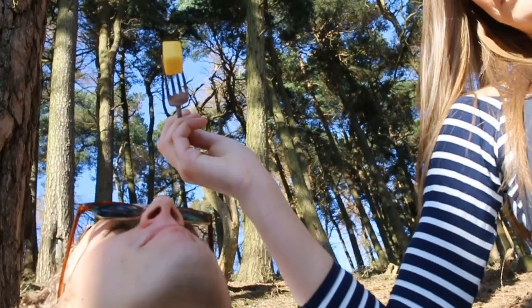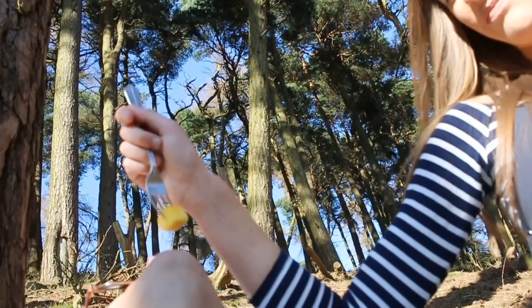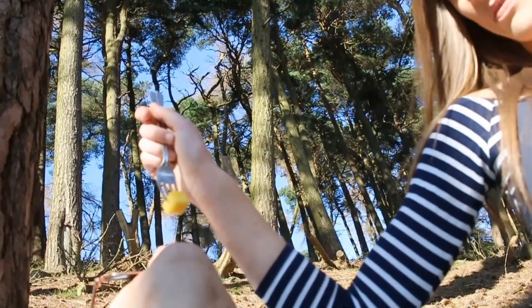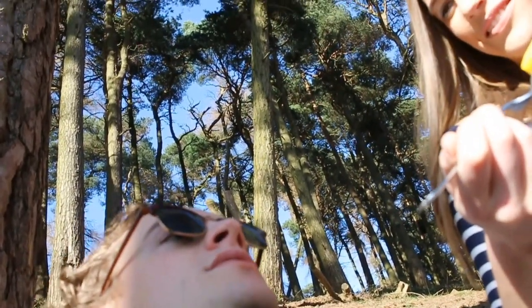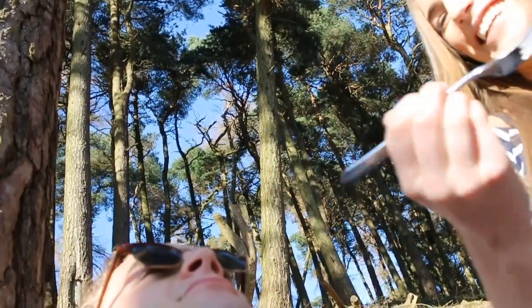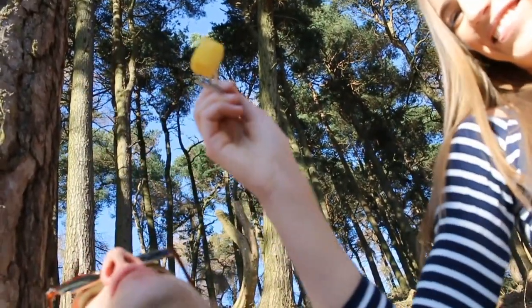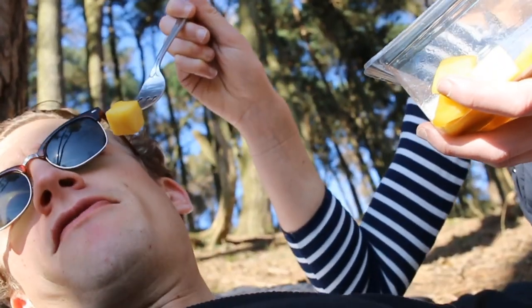You're like one of them birds off a David Attenborough programme. I'm a gannet. No, those ones on David Attenborough where they're on the cliff and they jump off and twat themselves on the way down — do you know those ones? That bit's good, yeah. Put some mango in my mouth.